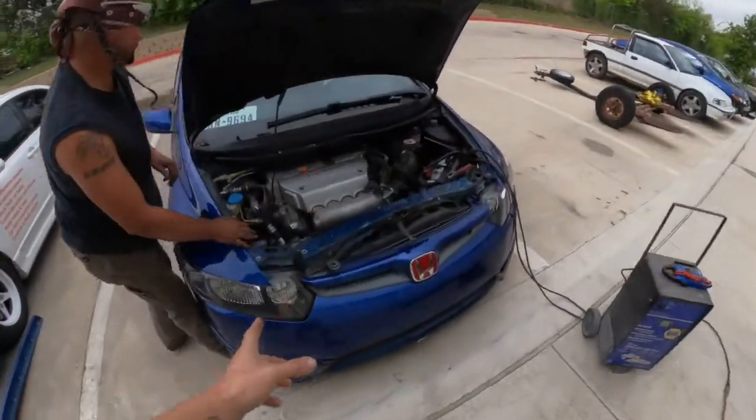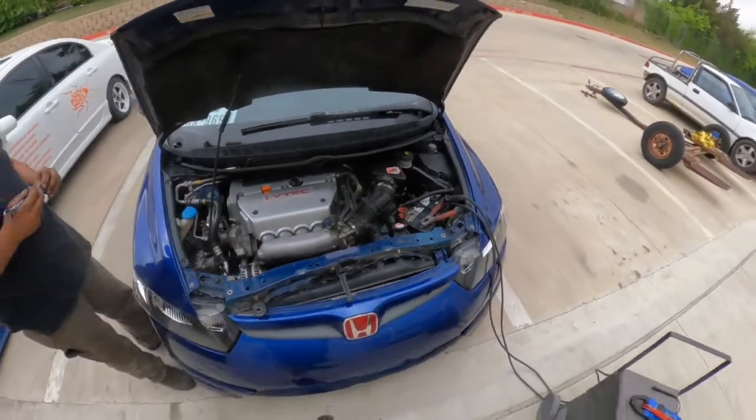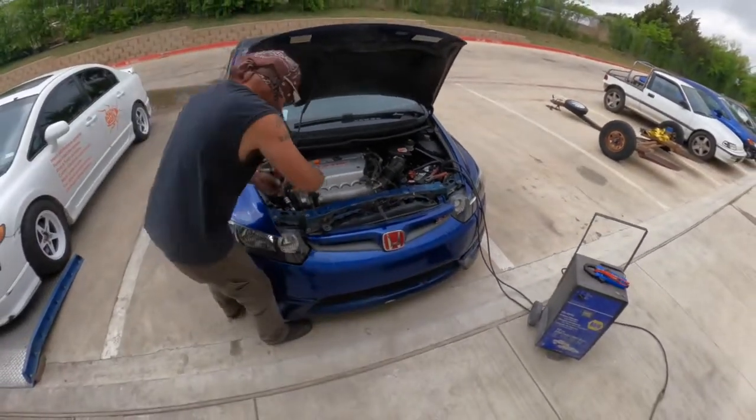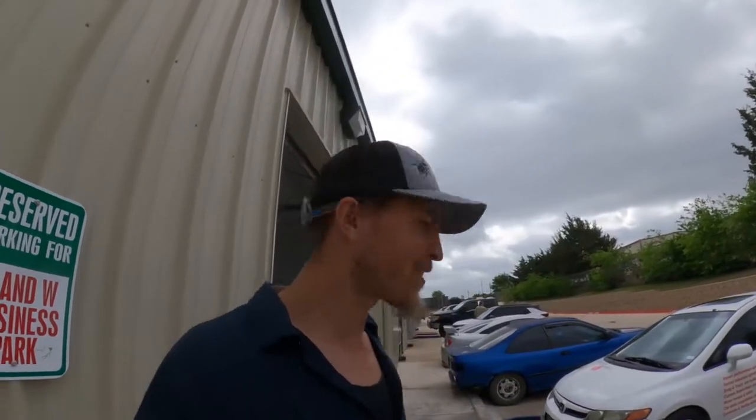We've got Frederick out here flying around on this one, putting the new alternator in, charging up that battery so this thing's all happy when we get it back together. He hates these cars — I love them. That's why I make him work on them. Just because I hate them more, so he can hate them more and I just keep loving them.